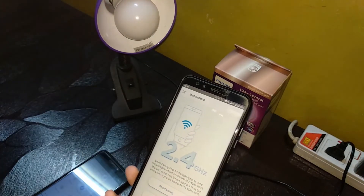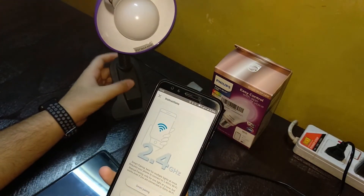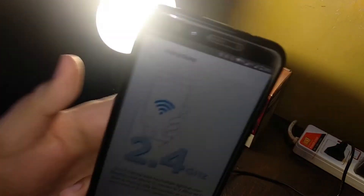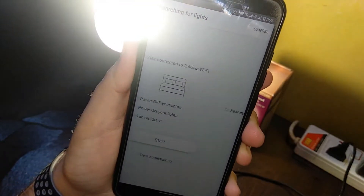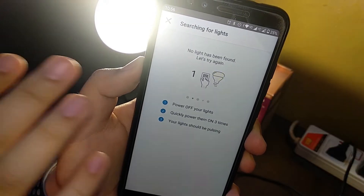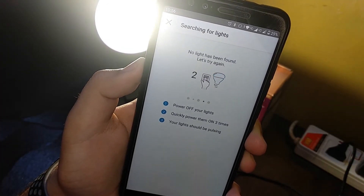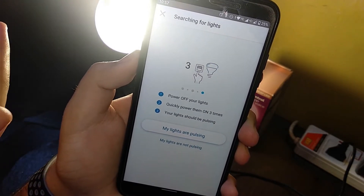Let's go ahead and use Smart Pairing and see what happens. In general, you just turn the light on and hit Smart Pairing, then press Start — it should automatically detect the bulb. But as you can see, Smart Pairing didn't work here either. That's a known issue with the WiZ app; it's not great at detecting devices.